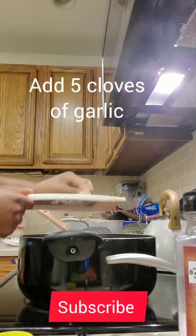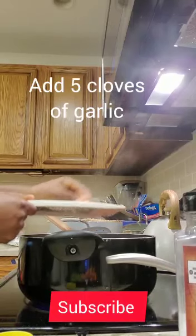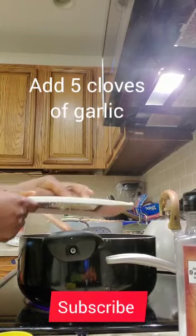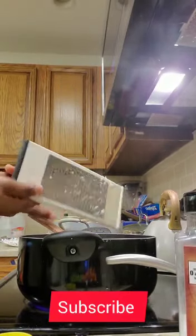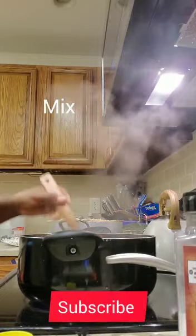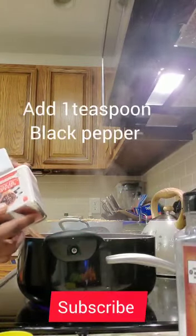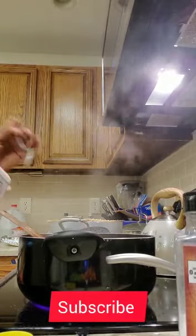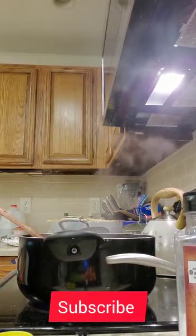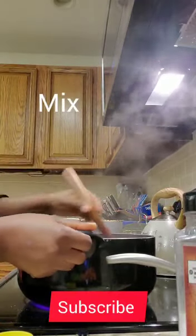Put garlic. Once you're done, put garlic and mix it again. Put black pepper, one teaspoon is enough. It depends on how much sauce you are cooking.